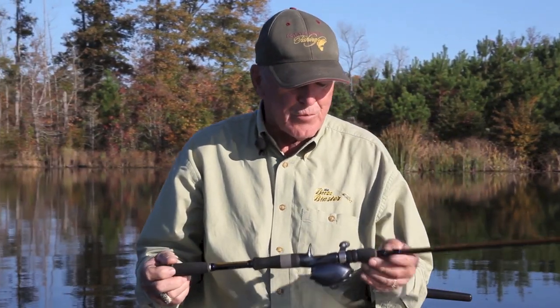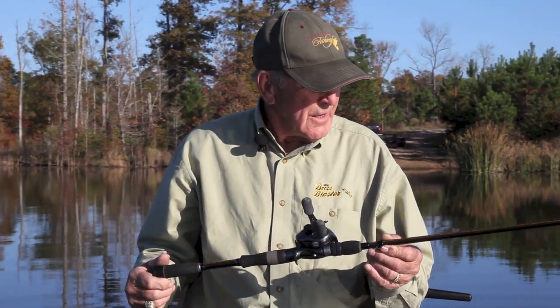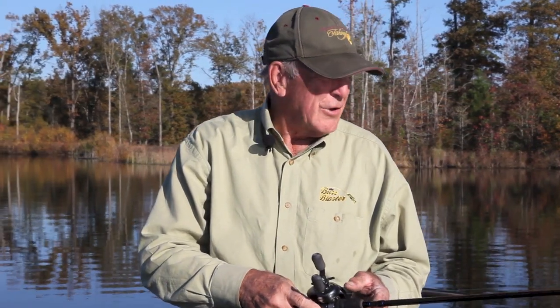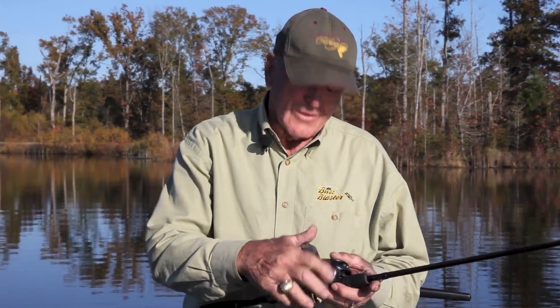All I can tell you is just have a great time. Come and see me anytime — if you have any questions about your rod that you've purchased, or if you haven't purchased one, take a look at them. You'll find it very interesting and it'll help you catch more fish. Thanks an awful lot for your attendance — we appreciate you all!